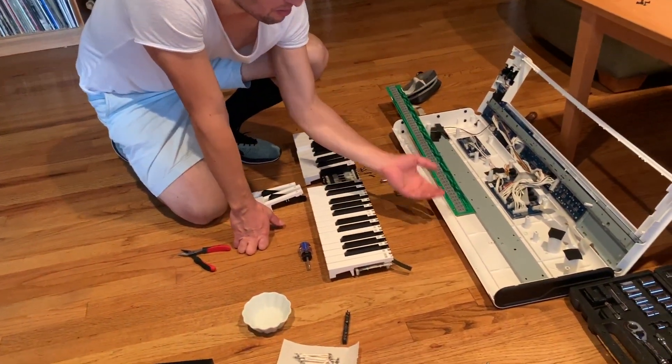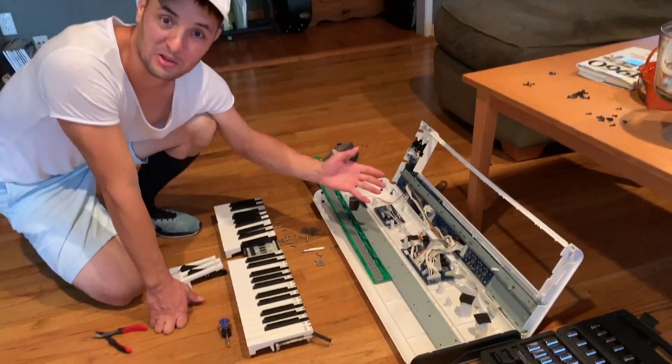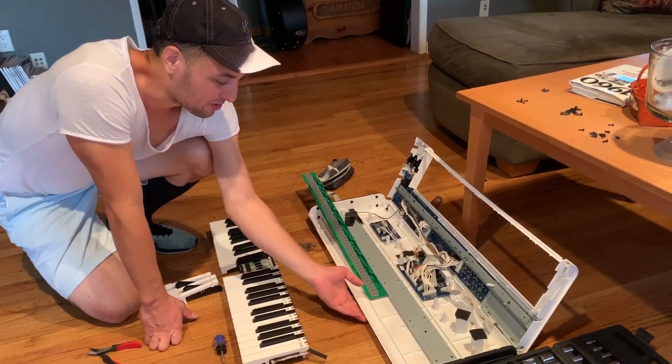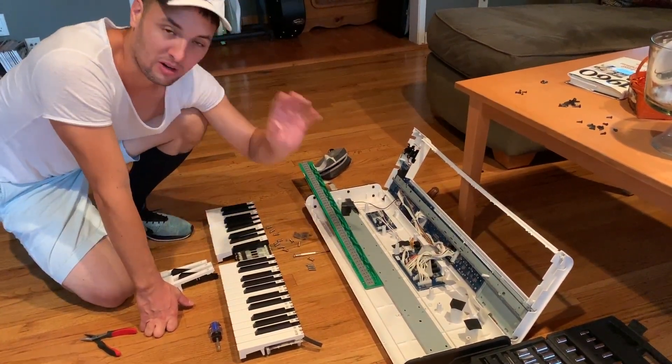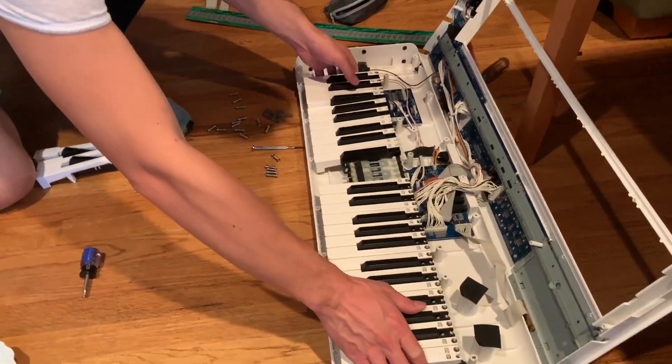Take apart the keyboard. All the screws are on the bottom of the keyboard. I've already taken it apart — I'm assuming you're already to that point. Just make sure you mark which ones go where, because there are a lot of screws.